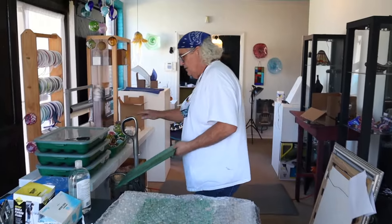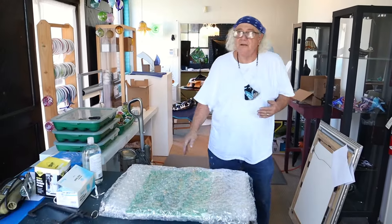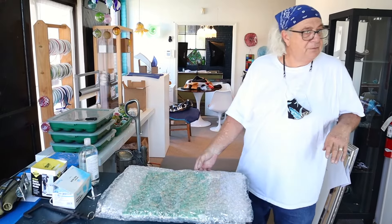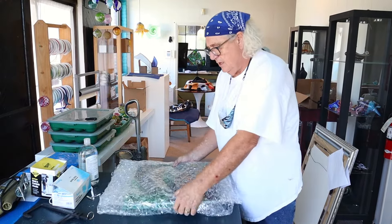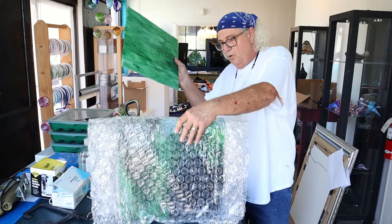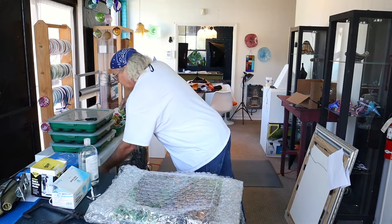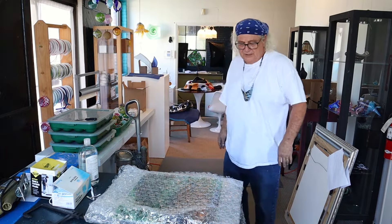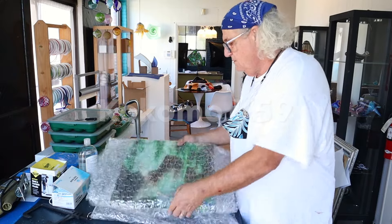It's the glass that I've been using probably the most of. We got those pieces, we got one more piece here — four beautiful pieces of glass. And now this glass here is also for the oak tree project.